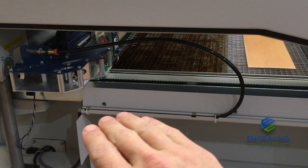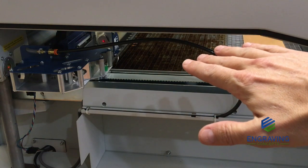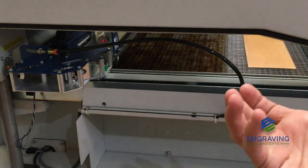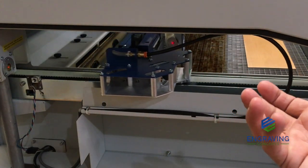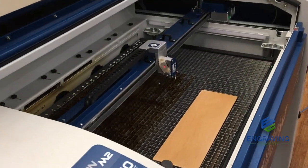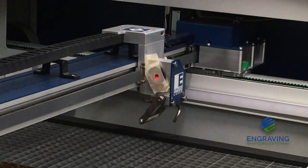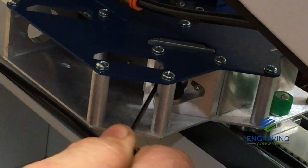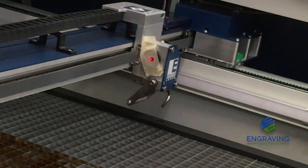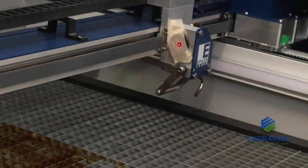Now that we've got our mirrors in alignment front to back, we want to check the x-axis as the lens moves from the left side to the right side of the table. We're going to bring our lens assembly to the center area and then move it in the x-axis to the other side. We can see our red dot has dropped just a little bit outside of center, so we're going to use the mirror on the x-carriage assembly and adjust it until it's exactly in the center on the far right side. Small adjustments to this mirror put it in the center of our target, and then we'll move it back to the left to be sure it doesn't move.